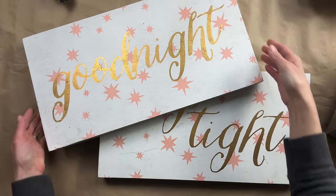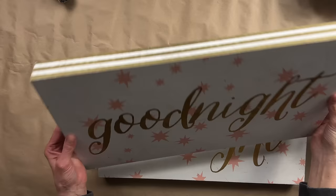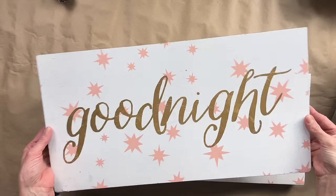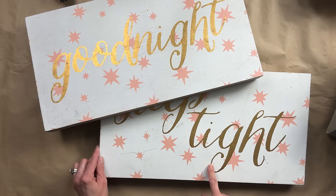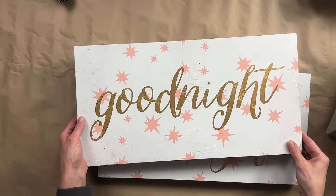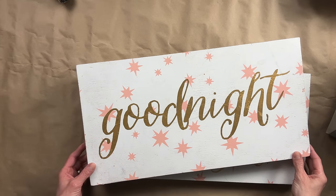I cannot wait to hear what you guys all think. As I've been working through my stash — or some may like to call it my hoard — I thrifted these two items a while ago and I loved them because they had great bones. I'm sure these sayings would be perfect for someone, but unfortunately they did not go with my booth decor, so we are going to transform those in today's video.